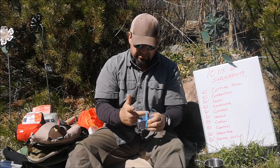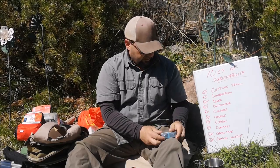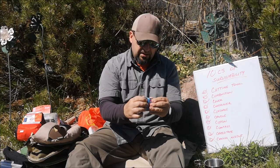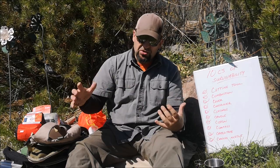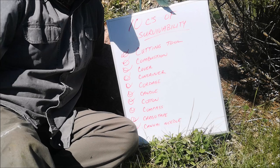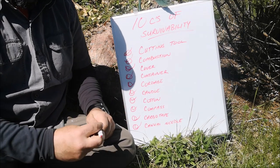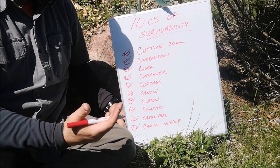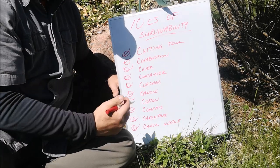Interestingly, other than cover, I probably have all of the 10 C's of survivability in this survival tin alone. So that's another lesson — you don't need a large pack to make sure you've got your bases covered. I was trying to explain these 10 C's to my boys, and some of the interesting C words they came up with were very applicable, though they may not be strictly survival items.